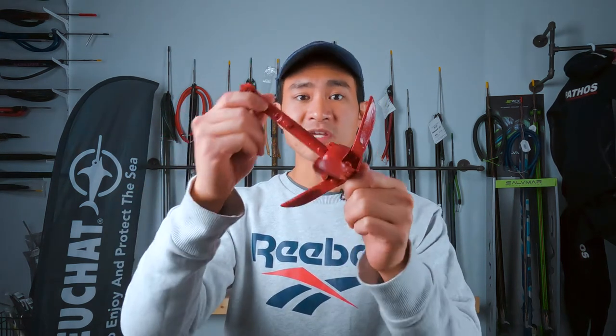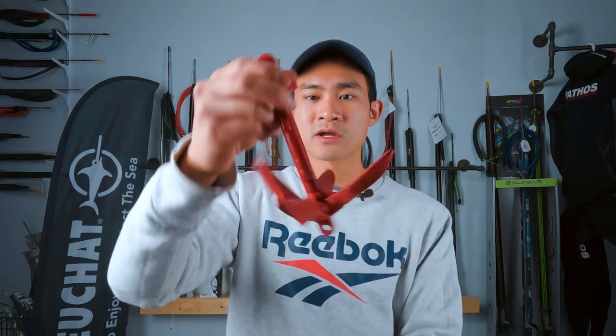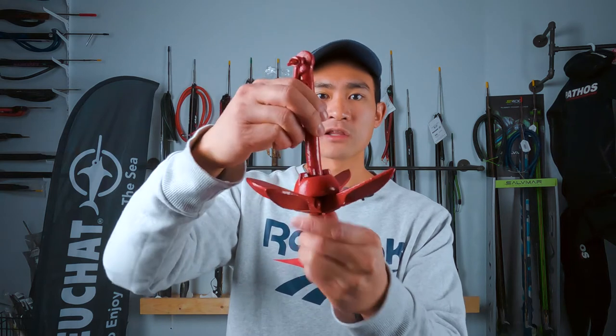These guys are going to be super easy to use. This is going to be in the open position when you want to anchor your float. And if you want to close it, all you got to do is twist this ring here, pull it up, close the arms, drop it down, and then lock it in. This allows you to swim around with it in your hand without worrying about the arm going all over the place. And then whenever you're ready to drop it again, you just twist this ring here, pull it up, drop the arms, drop it down, and lock it in.